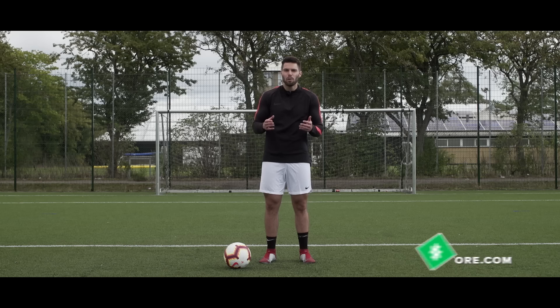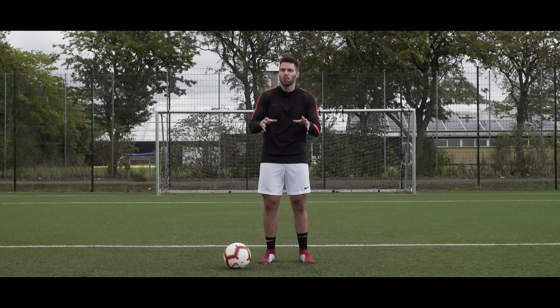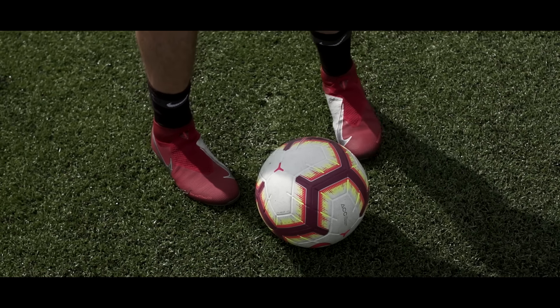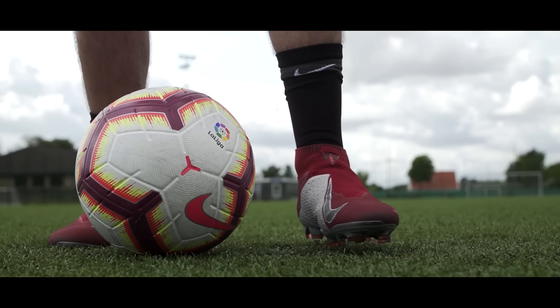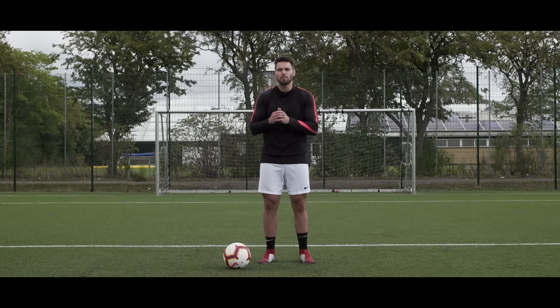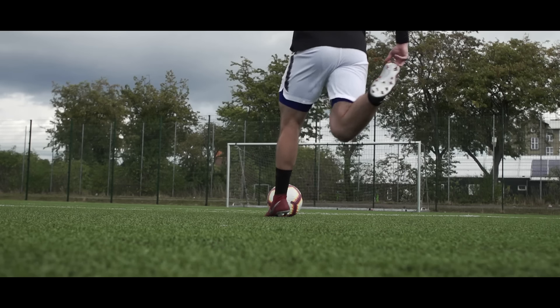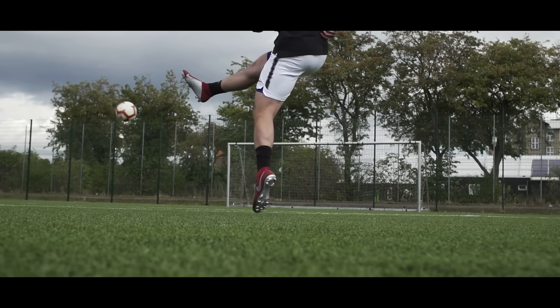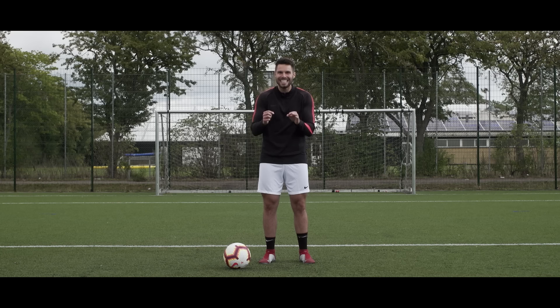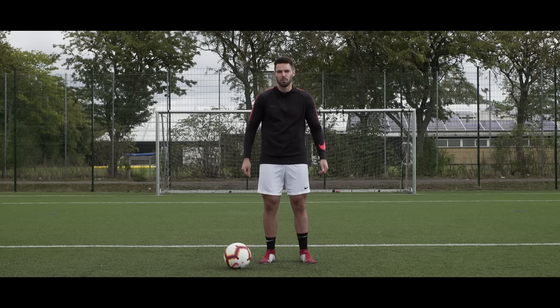The fifth and final point is really what's going to make or break your ability to get better at this technique. When you're practicing, focus on being smooth, focus on making good ball contact, focus on the technique specifically rather than the power. If you concentrate on power too much your technique is never going to improve and you'll have a terrible outside bend for the rest of your life. Focus on smooth, clean contact — that's how you're going to improve.